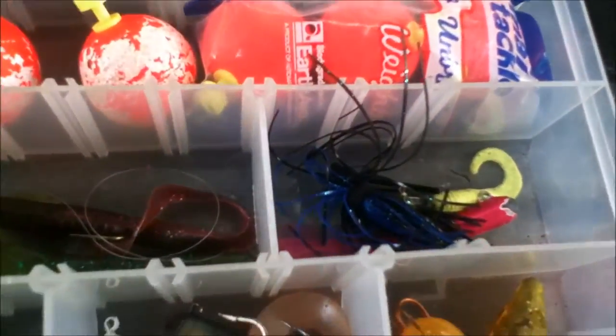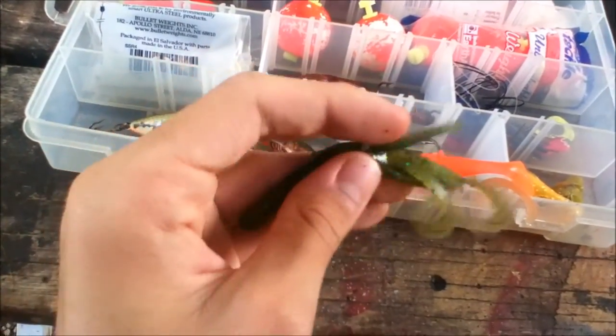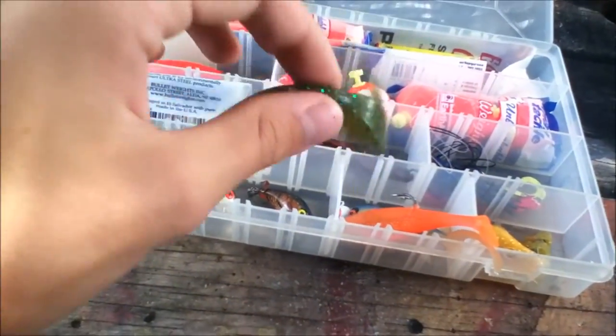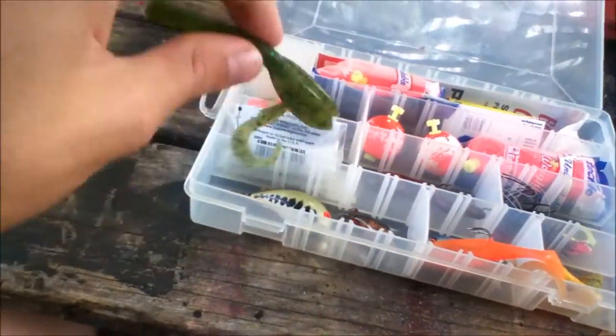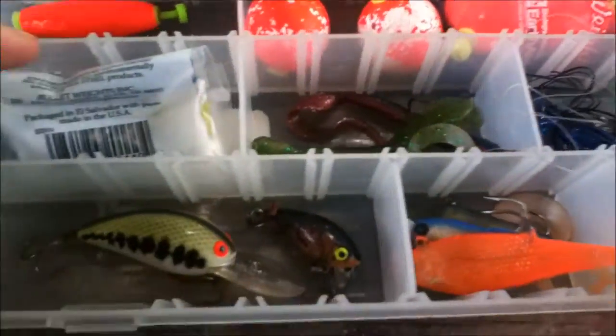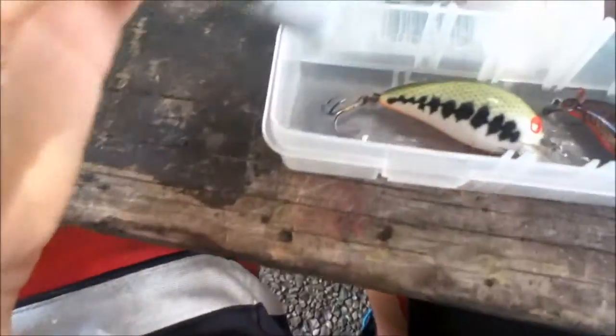Most luck for bass comes with these crazy stringy lures — that's where you'll catch the most bass, so I'd recommend those. You can also catch a lot of bass on worm baits — fake worms like this. This one right here will really get them because all these little paddles in the back fly around when you jig it; they'll definitely see that and go after it.